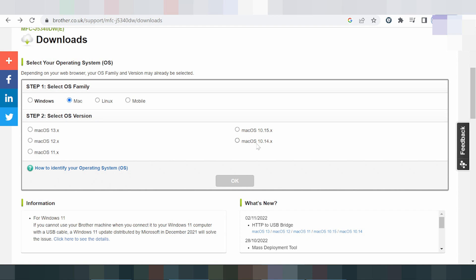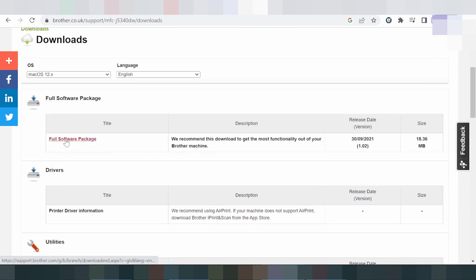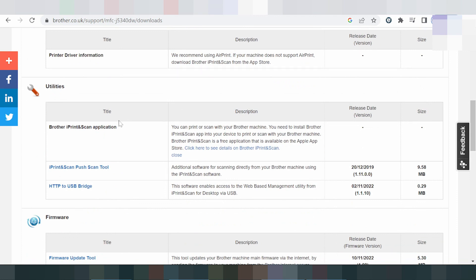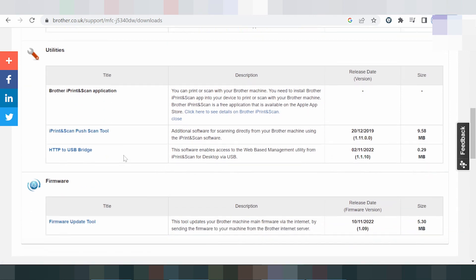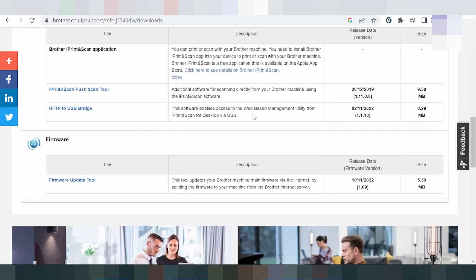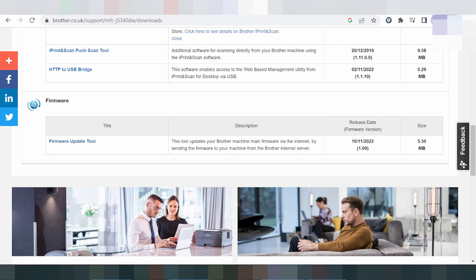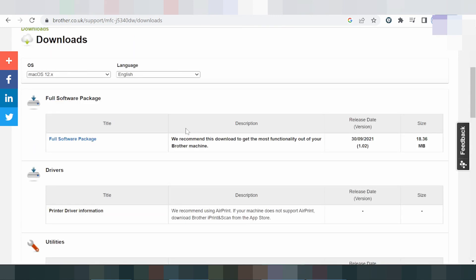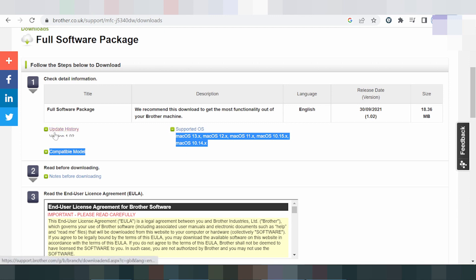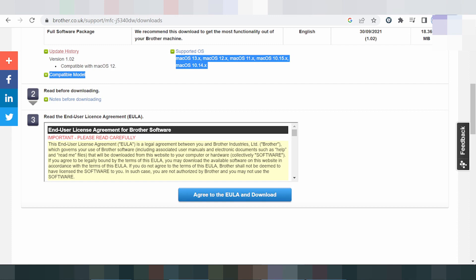For Mac, there is a drive for Mac 12 and Mac 11. Click here for the new driver for Mac. This includes the full software package for your printer for Mac 12. There is also a print and scan tool, the HCTP2 USB software for web-based management utility. The firmware update tool supports Mac 12. I recommend downloading the full software package.